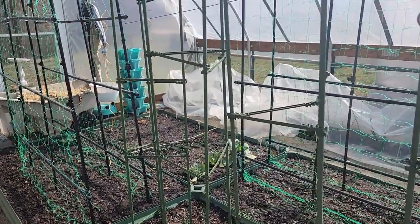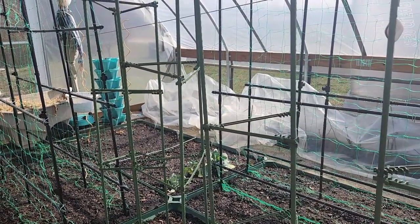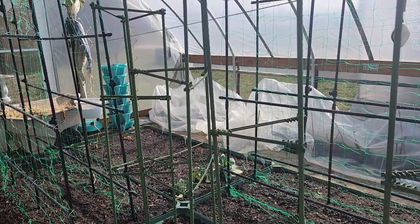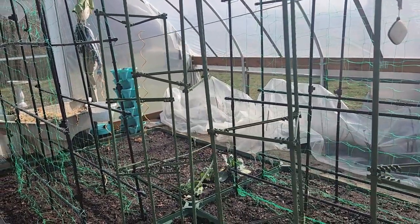Out on the balcony I have my Brussels sprouts, cauliflower, broccoli, and cabbage hardening off — those are going to be planted out into the outside garden.